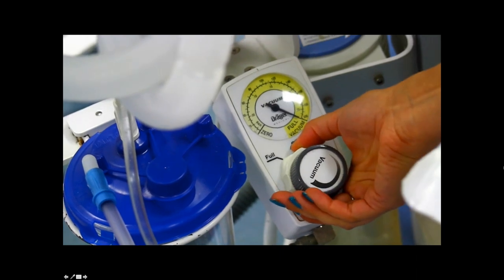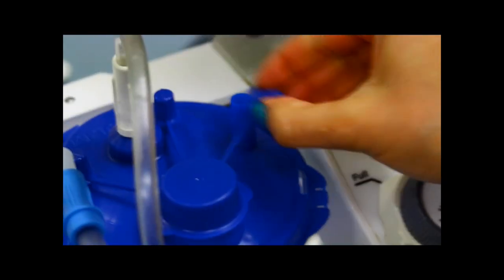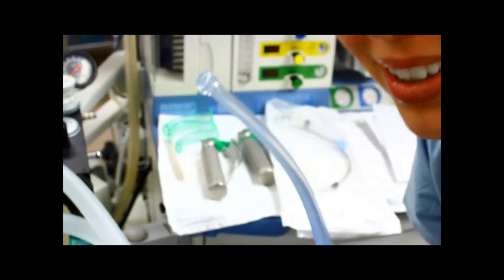You need to set the dial to full and check the yankauer to make sure it's actually working. If one little cap is off or a line is unplugged, the suction won't function. Leave the suction on and put it somewhere you can quickly and easily reach during induction if needed.